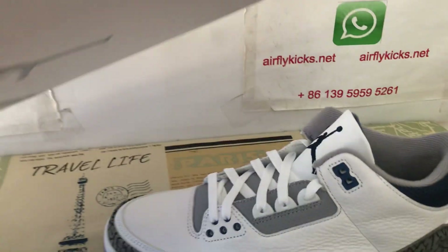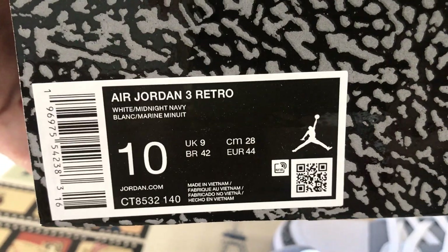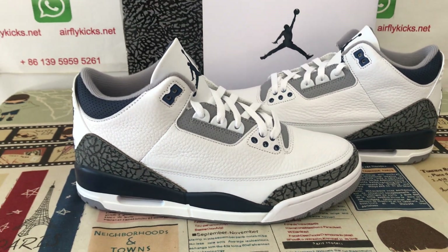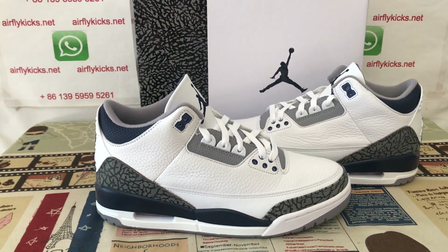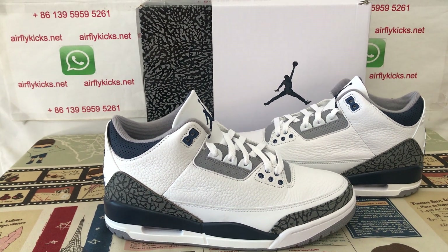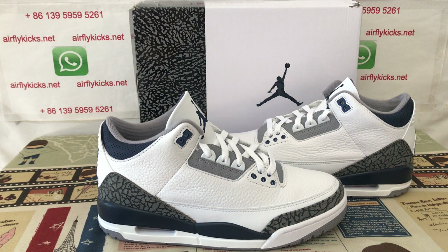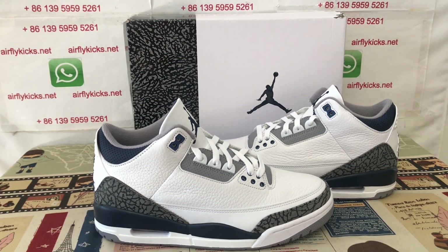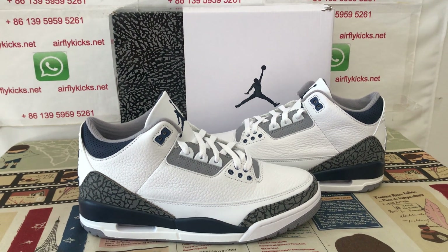Shoe box. Box label. That's the new shoes. They are available on my site — I'll put the link now. If you like, you can place your order on my site, or contact me by WhatsApp: 139-59-5952-641.